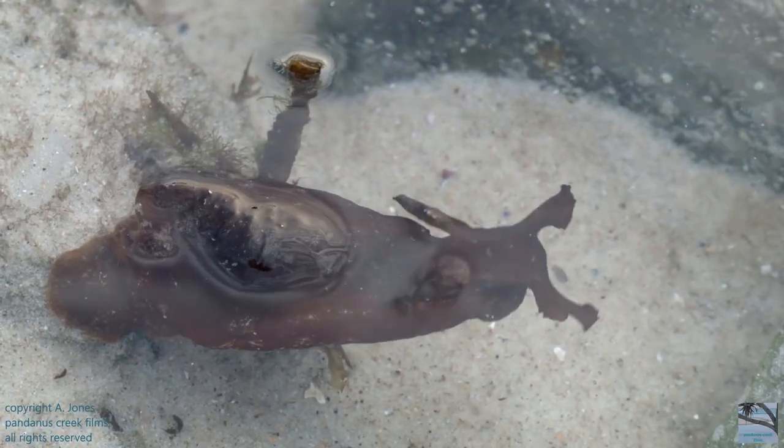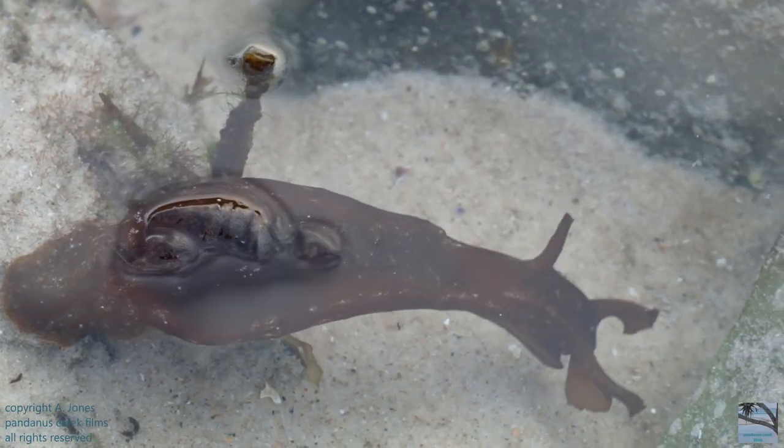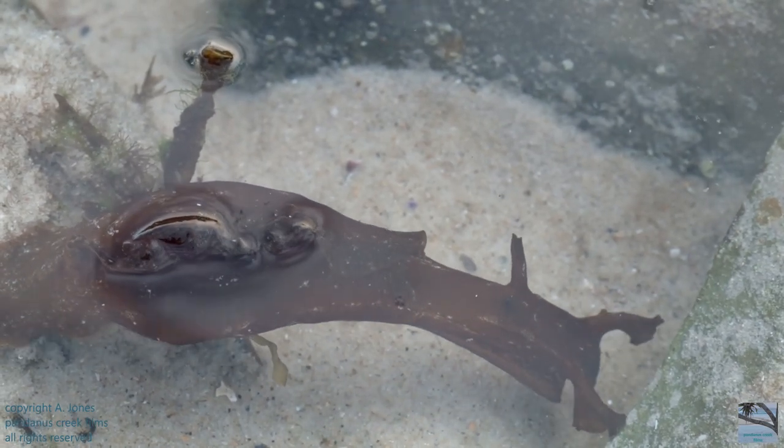It's holding on with its strong muscular foot. It won't let go until it can latch onto something else, like a rock.